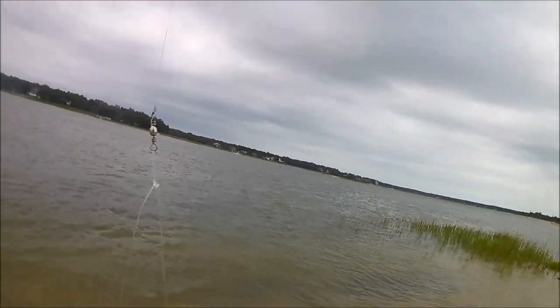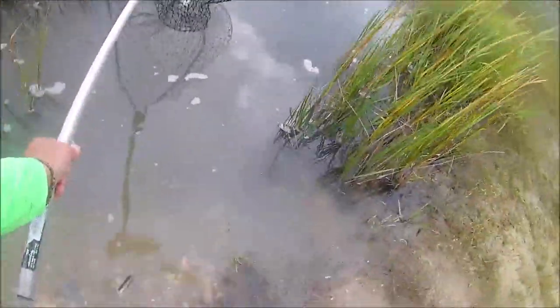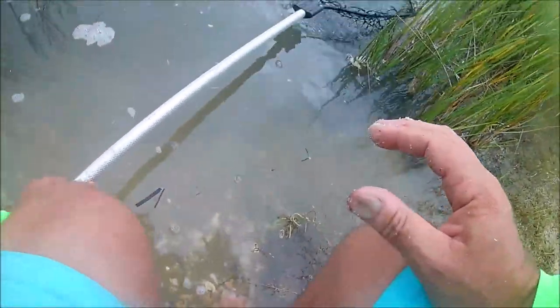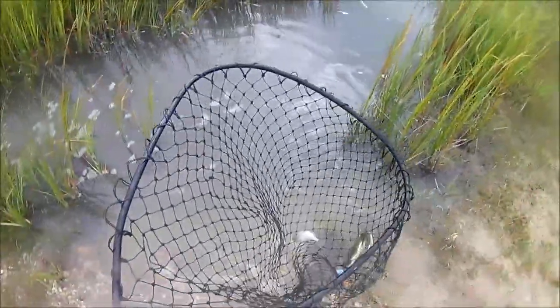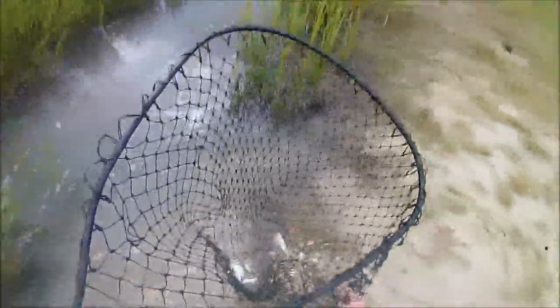I decided to catch a pinfish to use as bait to catch some crab. So I went over to the little marsh behind the ICW, put the pinfish in the net, laid it down, and came back a few minutes later — and there was a crab in the net. I pulled it up, but it was a little too small — supposed to be five inches across to keep — so I just let him go.